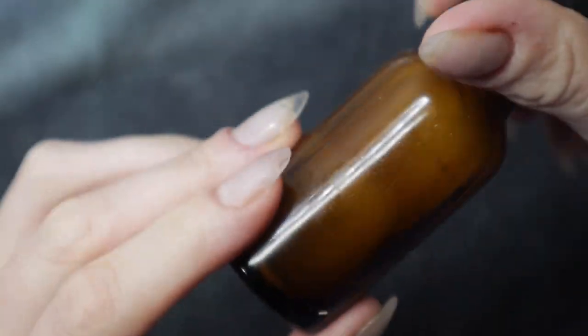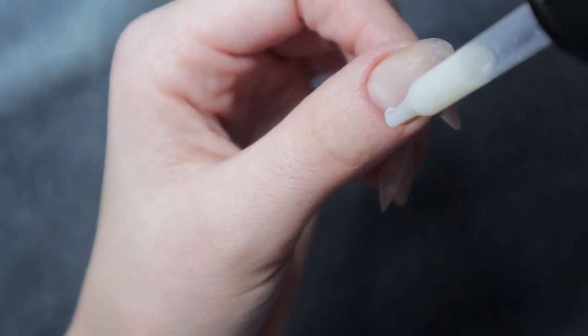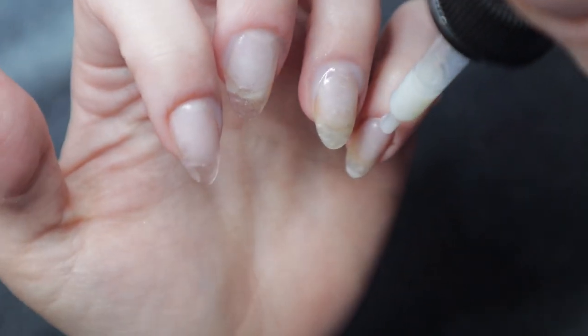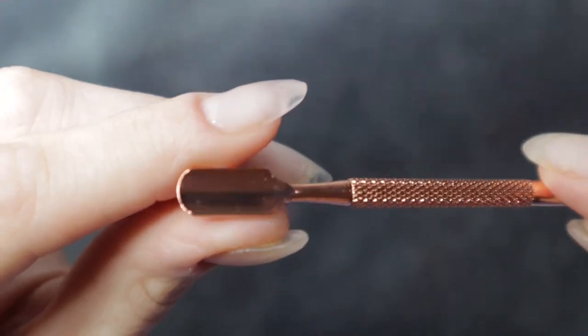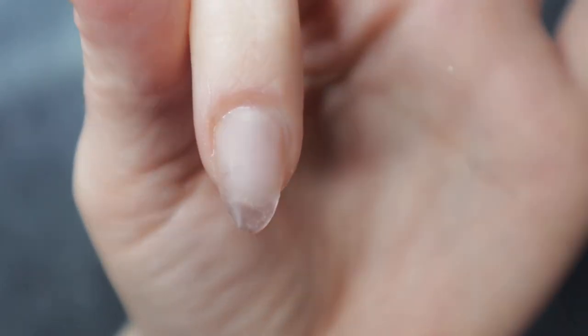To start, I'm going to use cuticle remover on my nails. I have this dropper bottle full of Blue Cross cuticle remover — I've linked all this stuff in my Amazon haul. What this liquid is going to do is soften up my nail beds and my cuticles. I'm going to let it sit on my nails for about 60 seconds, and then use the cuticle pusher to push back any invisible cuticle that might still be on my nail beds, so when I do a fill on my builder gel, I won't have any lifting.